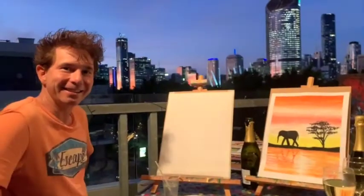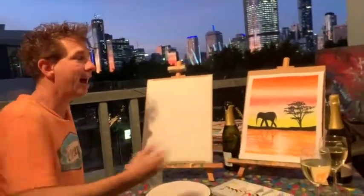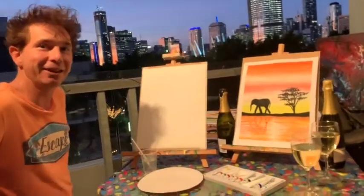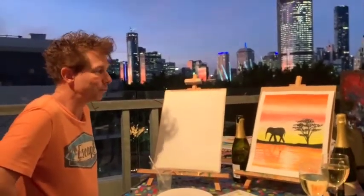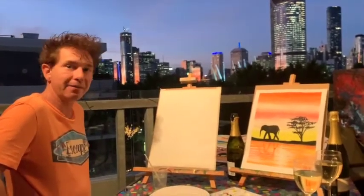Welcome to my painting session. We're doing this for the elephant series, for the African series, so this will be the first or second one of this series. This is the baby elephant.